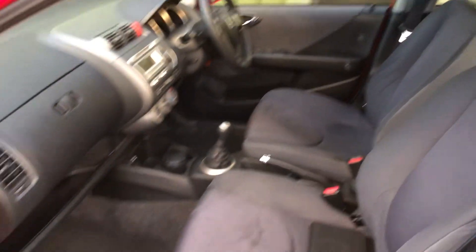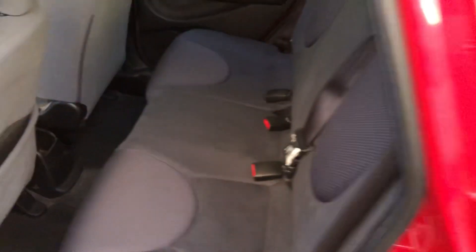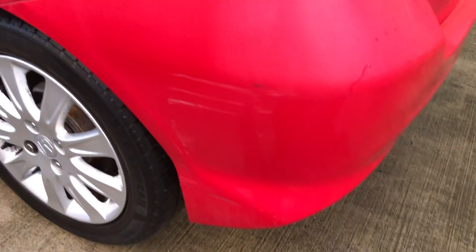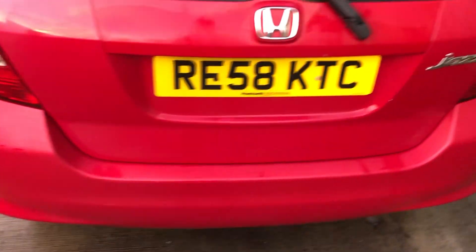A tiny bit of damage along the bottom of that door. Plenty of room in these, runs lovely, usual sweet little Honda engine. Some scuffs on the end of the bumper there, faded paint on the back, a few minor stone chips at the top of the bumper, and again a bit of a scuff on the bumper there at the bottom.